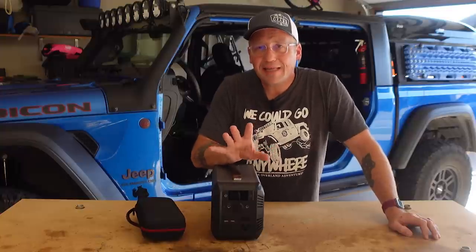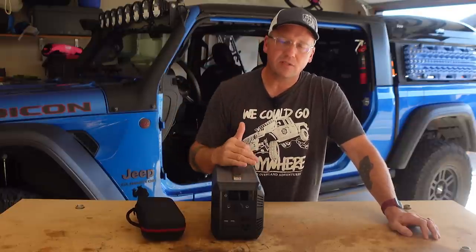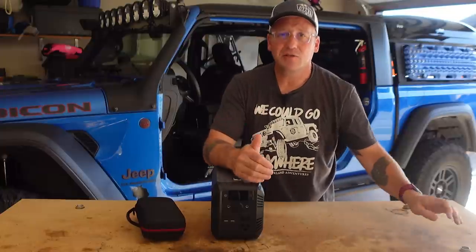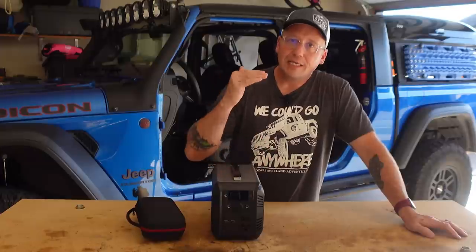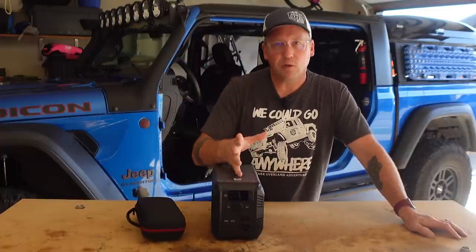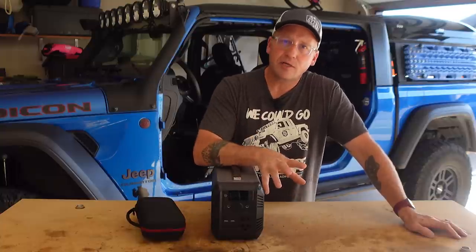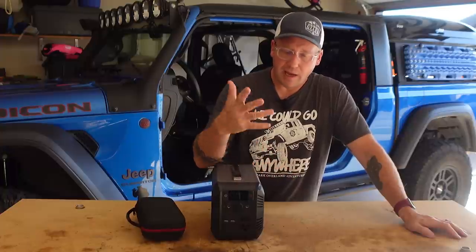One thing I want to be clear about: the 12 volt outlet for running a fridge is not regulated, which means as the battery goes down, the voltage drops. With a lithium iron phosphate battery that's usually not much of an issue, but if you set your fridge on medium or high voltage cutoff, this will trigger the low voltage cutoff on your fridge. So if you're going to buy this and run a fridge off it, set your fridge to the lowest voltage cutoff setting and you won't have a problem.